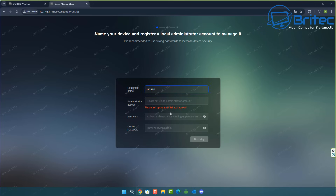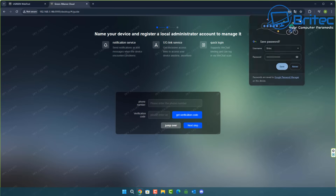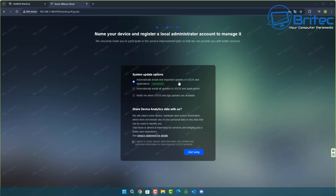Once found, click connect and it will ask you to give your NAS a name - I'm going to call this UGreen_NAS. Give yourself an administrator name - I'll use Britec - and then set a strong password. For more security you can enter your phone number and a verification code to tie your phone to your NAS, or skip that stage. You can also configure automatic updates - the recommended option is to install only important updates automatically.